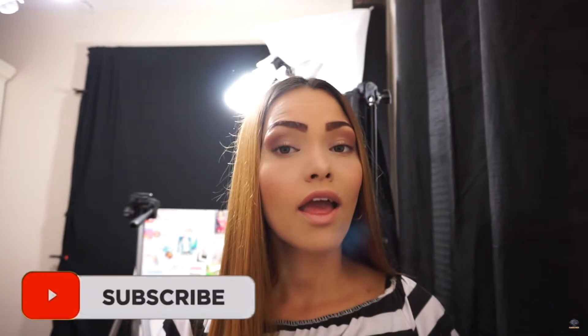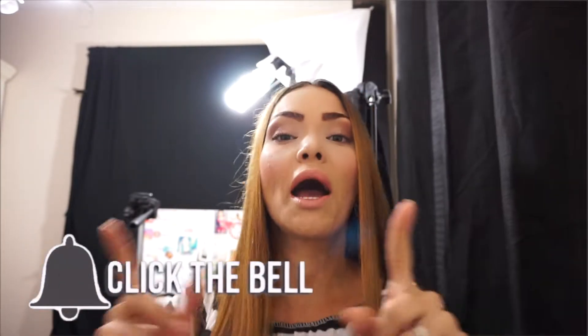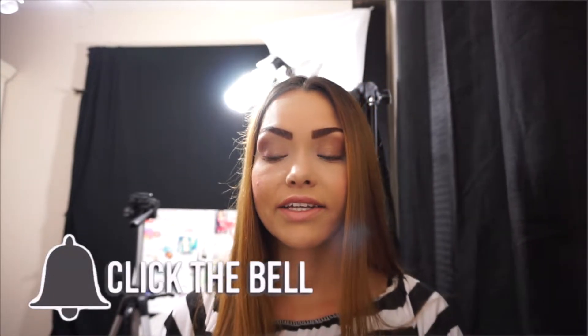Hello and welcome back to my channel. Today I'm going to be doing something that a lot of people requested — okay, not a lot of people, but like five people on my social media asked for it. And I am loyal to my followers, so even if just five people ask, I'm going to give it to y'all.